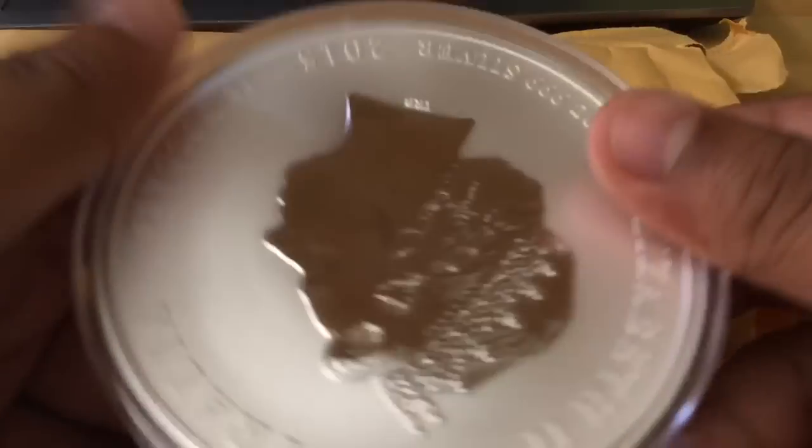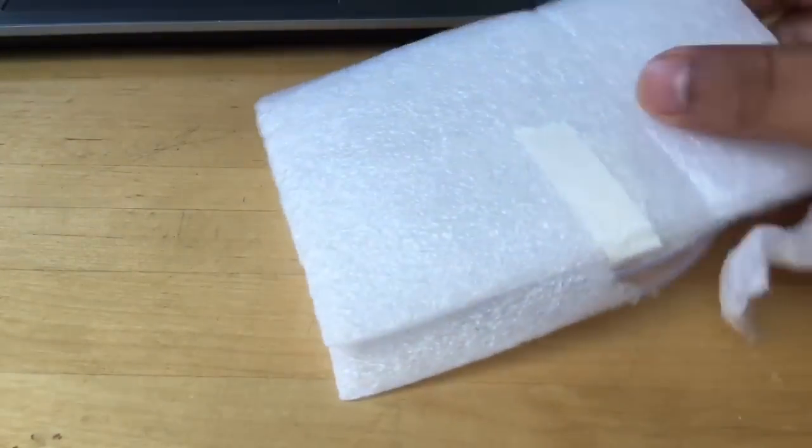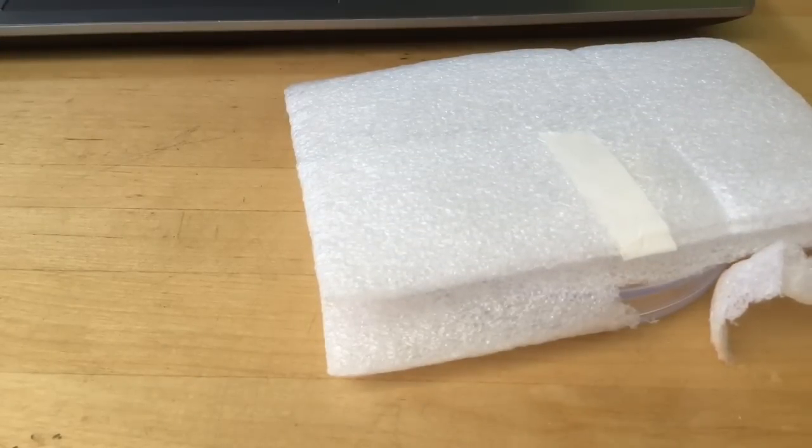I actually already opened this because I wanted to see what was in there — I wasn't expecting something, so that's why. But they packaged it really well, and really nice of them.